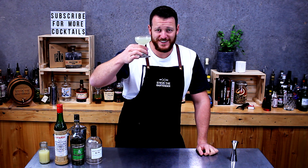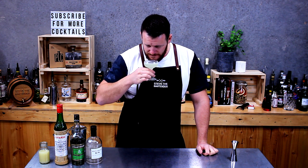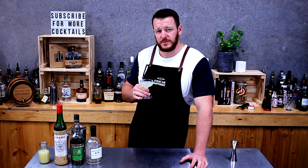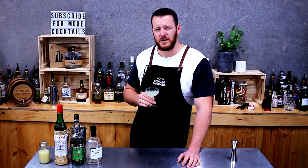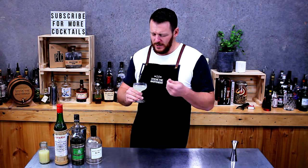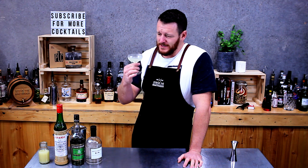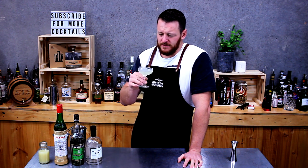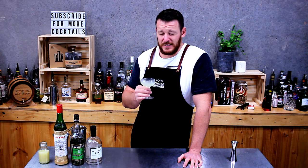And there you have a Last Word — cheers! There's a good balance between the sugar content of the maraschino liqueur and the lime juice; it gives it a cordial-like viscosity. It's sour, with a very subtle hint of cherry from the maraschino liqueur, and very herbaceous. It's an interesting cocktail, worth a shot — give it a try. And this is actually the first time I've tried it!